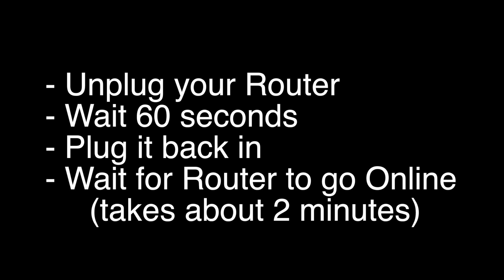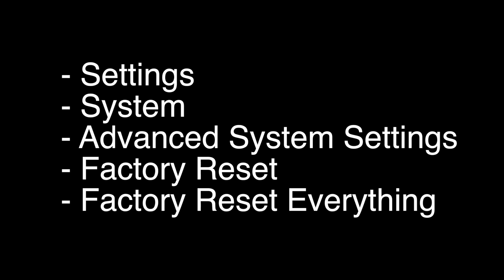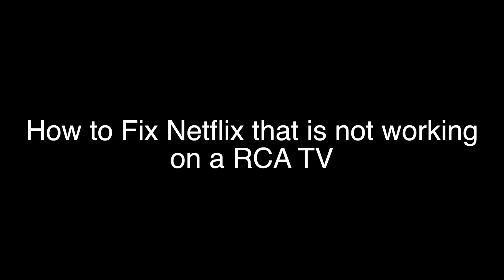This last fix is a factory reset, so it will return your TV to the same way it was when you first took it out of the box. To reset, go to Settings > System > Advanced System Settings > Factory Reset, and then Factory Reset Everything. That's our video for today — thank you very much for watching, and please remember to subscribe.